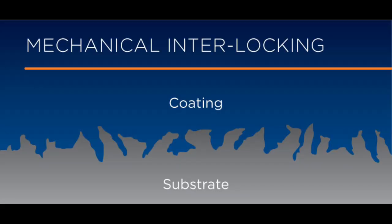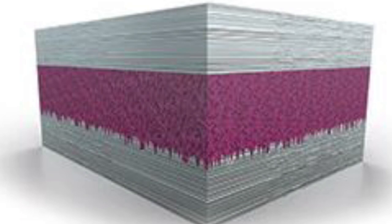First: mechanical adhesion. If you're going to glue something together that has pores — like concrete, wood, or a piece of metal roughed up with sandpaper — the adhesive will flow into those cavities. When it cures, it mechanically locks into those pores, creating a mechanical connection between one substrate and the other with the adhesive in the middle.